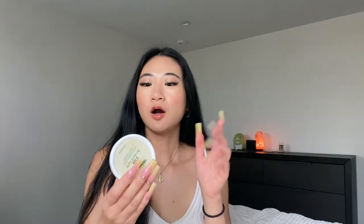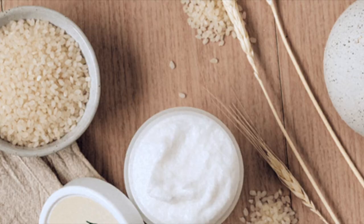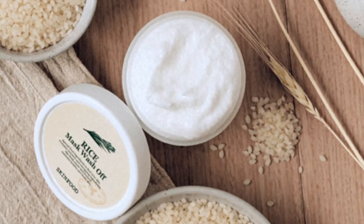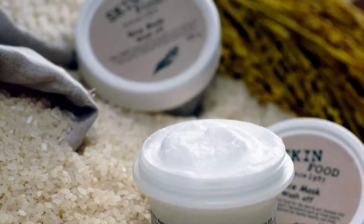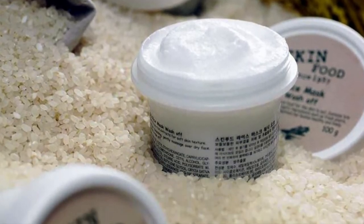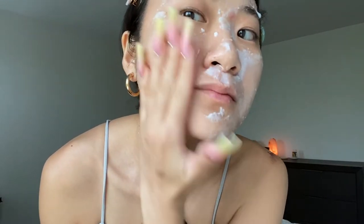Starting with the Skin Food Rice Mask Wash-Off: it's supposed to nourish and brighten skin. It's a brightening wash-off mask with rice bran water, and it smooths skin texture while moisturizing, leaving it soft and bouncy. It's recommended for normal to dry skin. You leave it on for 5 to 10 minutes, then wash it off with cool water, gently exfoliating it into the skin to get the most out of the product — including that mild exfoliation and brightening.